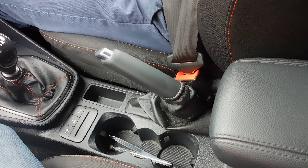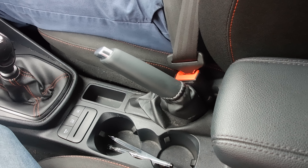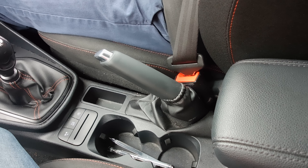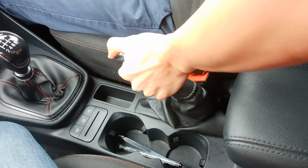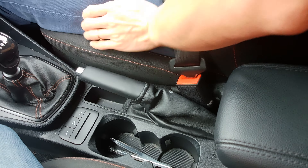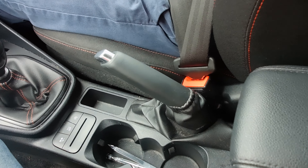Hello and welcome to Sustainable Driving School. In this video I'm going to show you how you can release the handbrake and secure the car. My colleague is demonstrating.